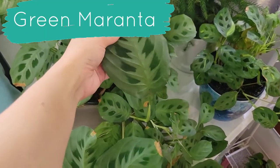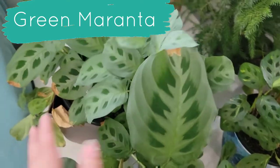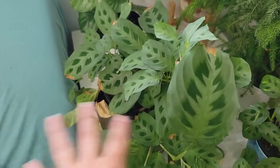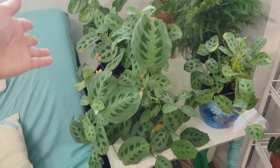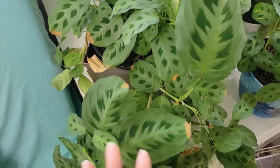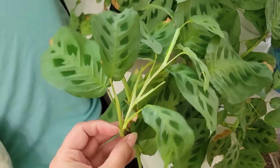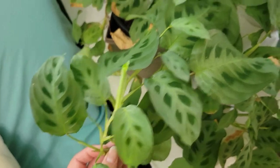Over here we have my green Maranta — I've definitely shown this one to you before. This is the green Maranta, also known as the rabbit foot tracks. This one I did a whole big repotting. It is a very, very large plant, as you can see. It definitely likes to grow a lot and very quickly. The only thing is, if you chop it back, after it's put out big foliage, it takes a while to start putting out the big foliage again.